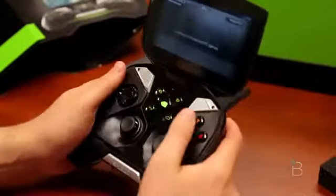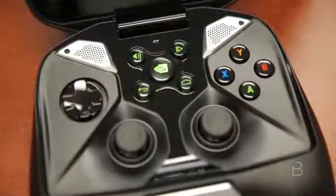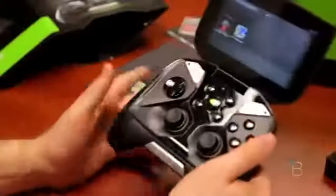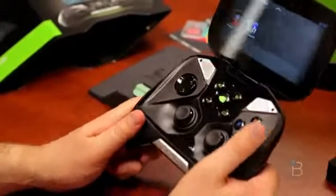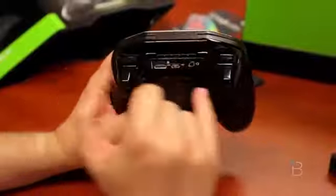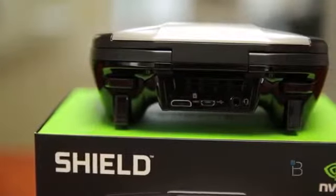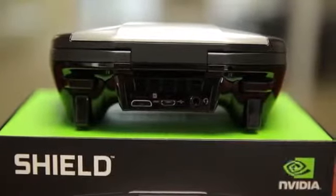It feels really nice in the hand — like a flatter Xbox 360 controller. All the buttons have really nice throw to them, and they feel much better than the pre-production unit I saw at CES a few months back. There are trigger buttons as well — two on the left, two on the right. There's your headphone jack, a charging port, HDMI out, and if you want to expand the storage, you can do that with the included micro SD card.